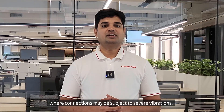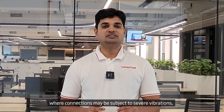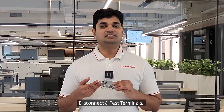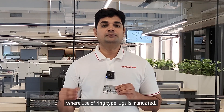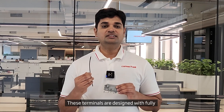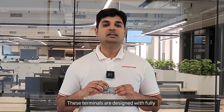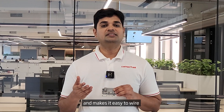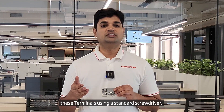For CT circuits where connections may be subject to severe vibration, stud type terminal blocks are preferred. ConnectVill offers STH4DT stud type disconnect and test terminals for CTPT applications where use of ring type lugs is mandated. These terminals are designed with fully captive nuts in their shroud, which saves wiring time and makes it easy to wire these terminals using a standard screwdriver.